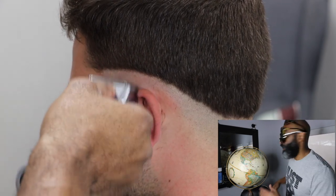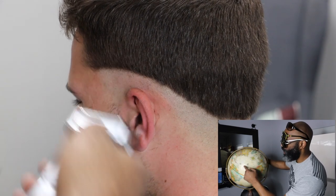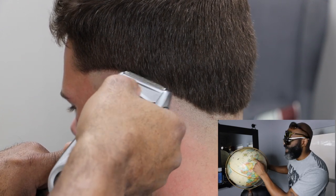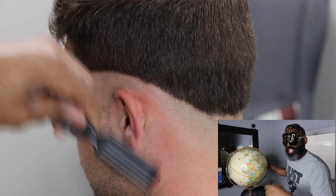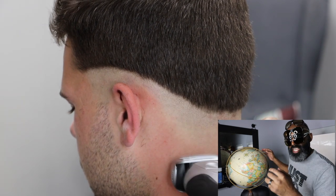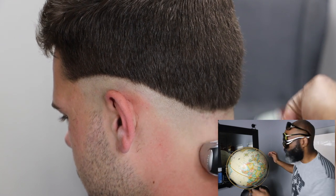This technique here, I'm using my shaver. I traveled all the way over to Europe to learn this technique. I've learned that if you use the shaver, it's going to get extra close, extra bald, and the fade is just going to last a few extra days. And this is what you want for your clients — you want the best for them.